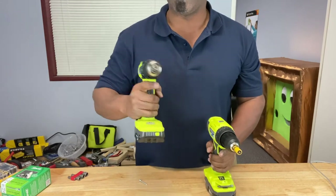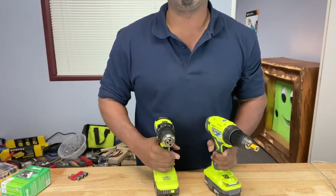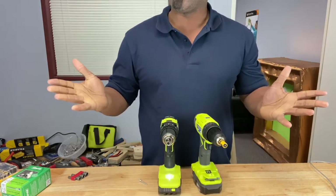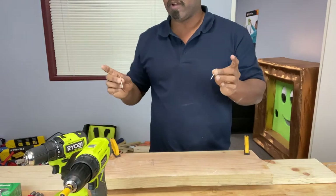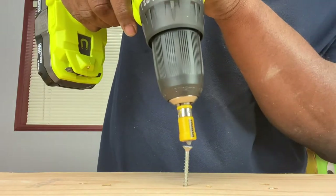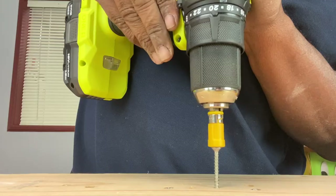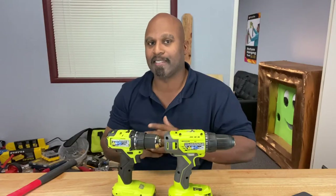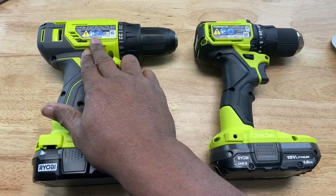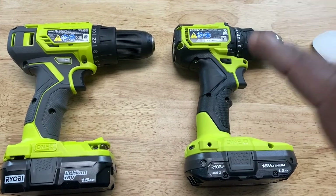They say the brushless is supposed to be less noisy than the brushed — let's find out. Brushed. Brushless. I don't know about that. The second test is power. I have some construction screws here, and we're going to put one in each drill and see who's the winner. Brushed. Brushless. I'll let you guys decide in the comments which one you thought was the most quiet or had the most power. And if you didn't notice, look at the size difference — the brushed drill on the left versus the brushless drill on the right. That's a pretty significant size difference, and that's the size-to-power ratio we were talking about with the brushless drill.